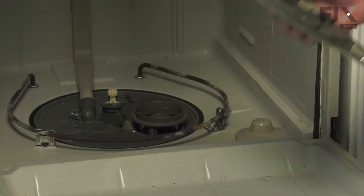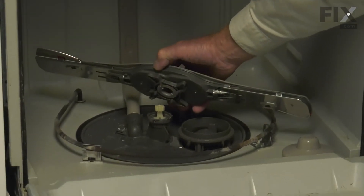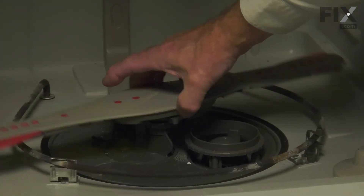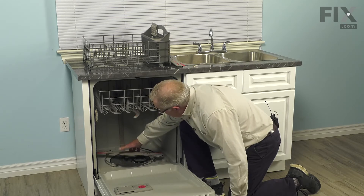We'll discard the old spray arm. We'll fit that new spray arm over top of the gear on that center support. Then we'll grab that locking nut by two opposing sides and rotate it about an eighth of a turn clockwise.